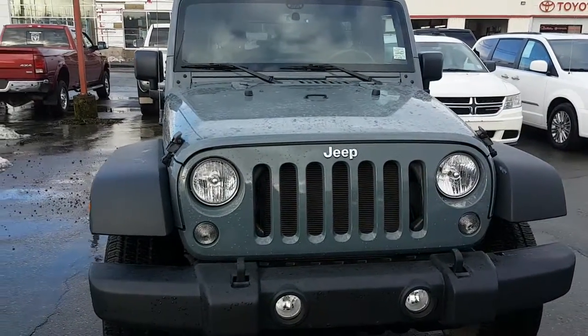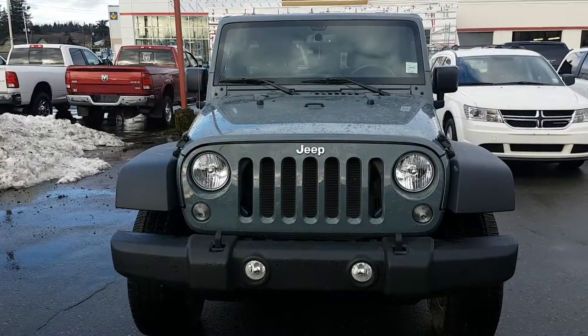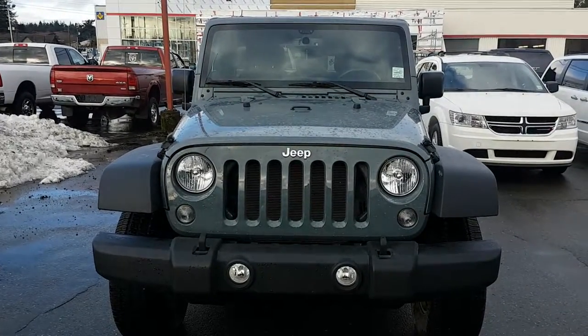That's how you distinguish 4-door is the Unlimited. If you have any questions, reply to this video. Remember to think Gary at Phil Howlich Chrysler. Thank you very much. Have a good day.